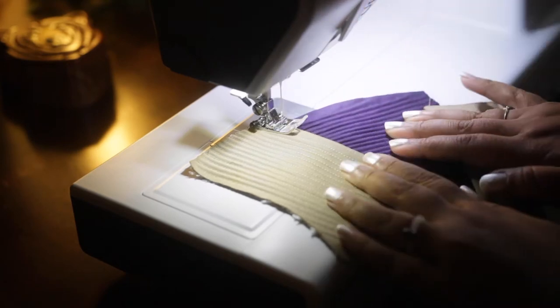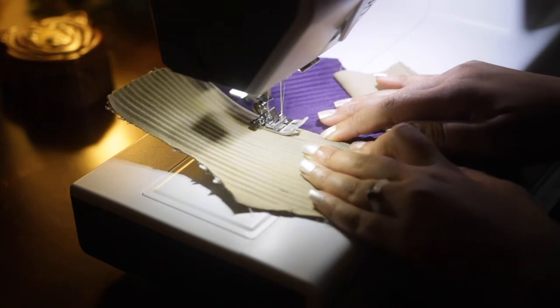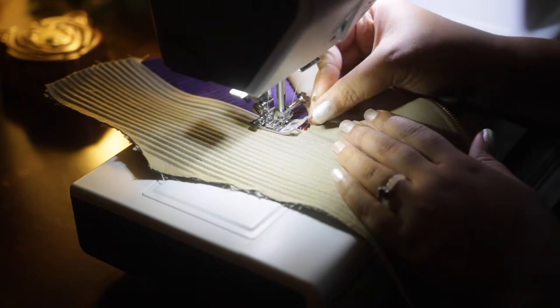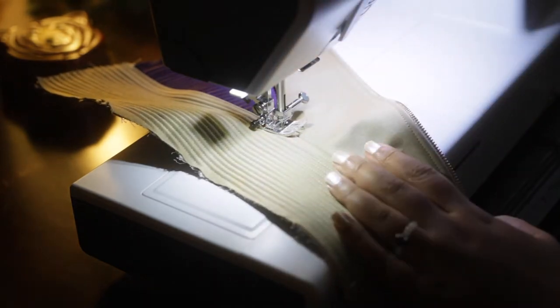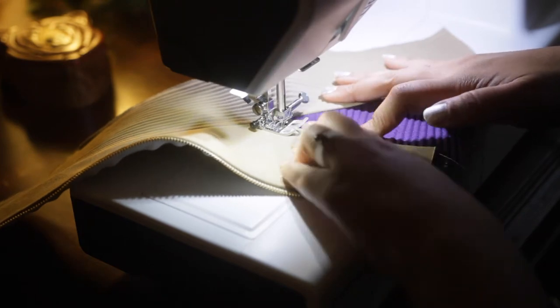Each of the first couple of gores that I sewed in are slightly different from one another. I ended up trying to sew the first gore in between the two layers, which later I realized wasn't really necessary. Now with this first bust gore all pinned in, I'm going to go ahead and sew around it very closely, just like I did the other gores.